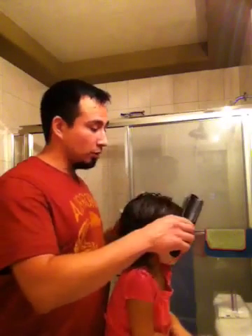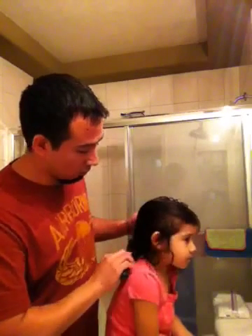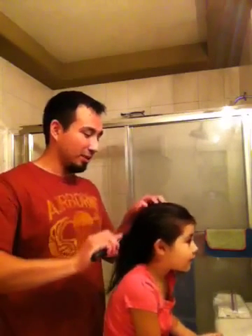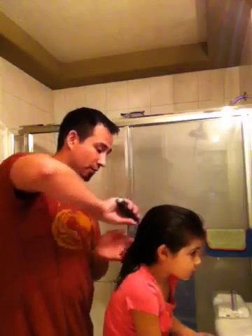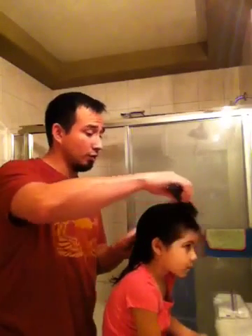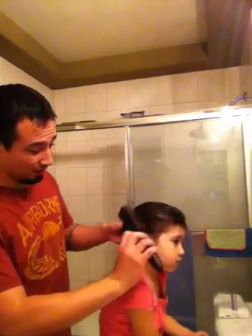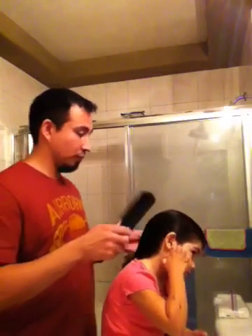Just like before with the brush, we're going to go straight back. This is easier to do in the morning right after a bath. If you put conditioner in your daughter's hair, it makes things so much easier, and she's just nice and relaxed. Okay, keep your hand still please.